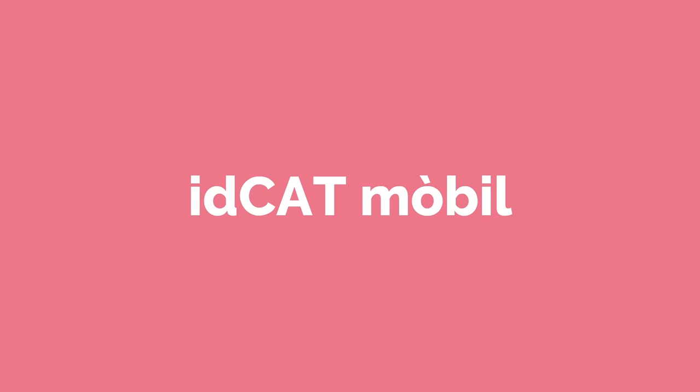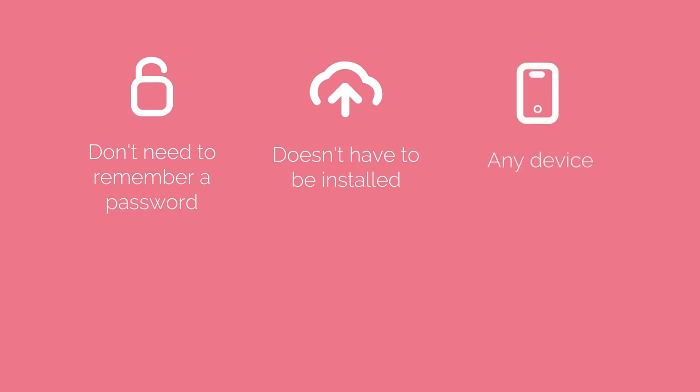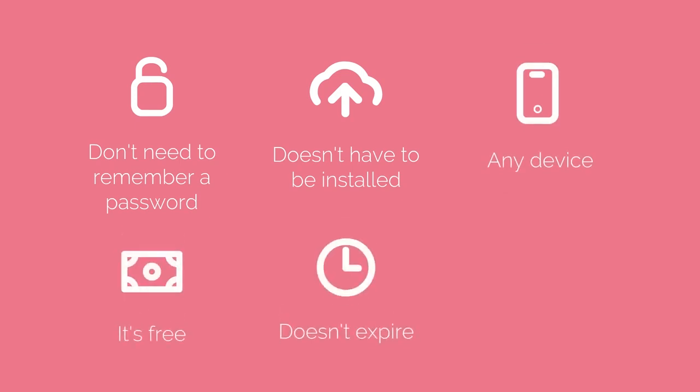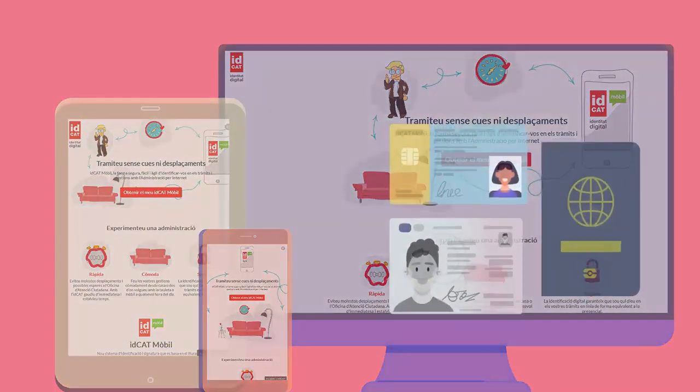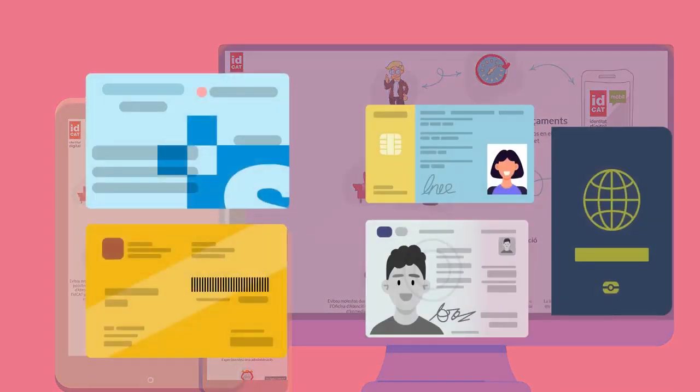With IDCAD Mobile, you don't have to remember any passwords, you don't have to install it anywhere, and you can use it from any device. It's free, it doesn't expire, and you can obtain it if you're over 16. You need a computer, tablet or mobile, a form of personal ID, and your health card.